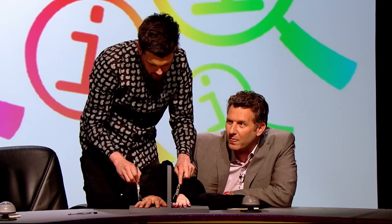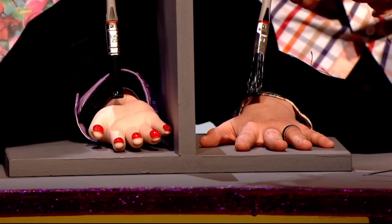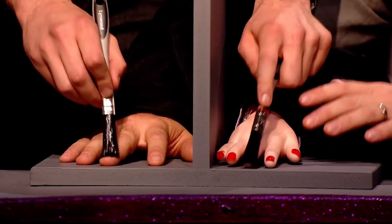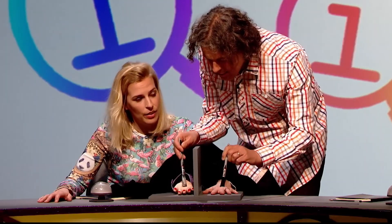When you are blindfolded, have a buddy stroke both your real hand and the rubber hand with the paintbrush at the same time. After a few minutes, you should take off the blindfold and examine whether or not the rubber hand feels like it is a part of your body.